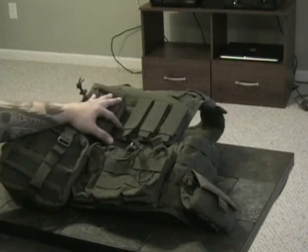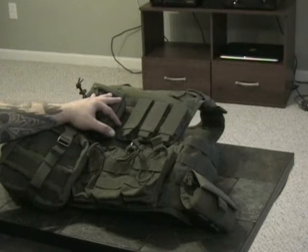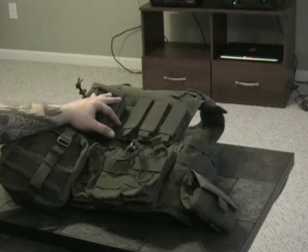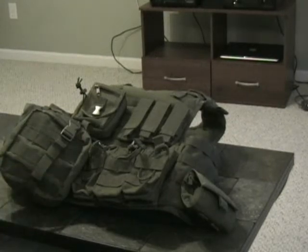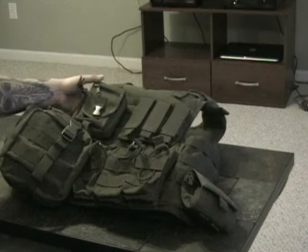There's also a gadget pouch, which is great for small binoculars, extra batteries for lights or optics — all that type of stuff. I really haven't had a chance to completely outfit this one as far as putting stuff in the IFAK and the gadget pouch.